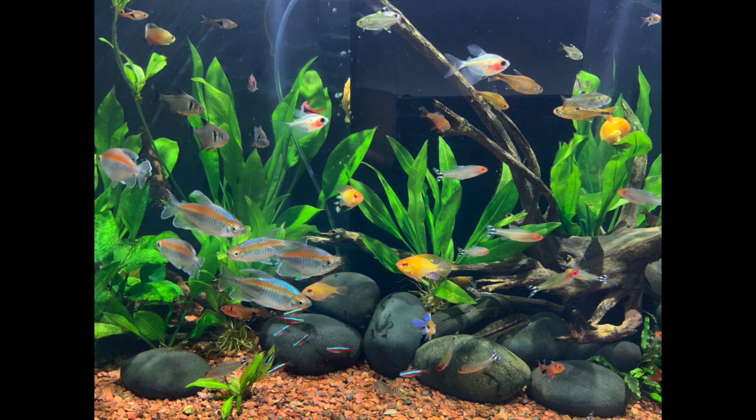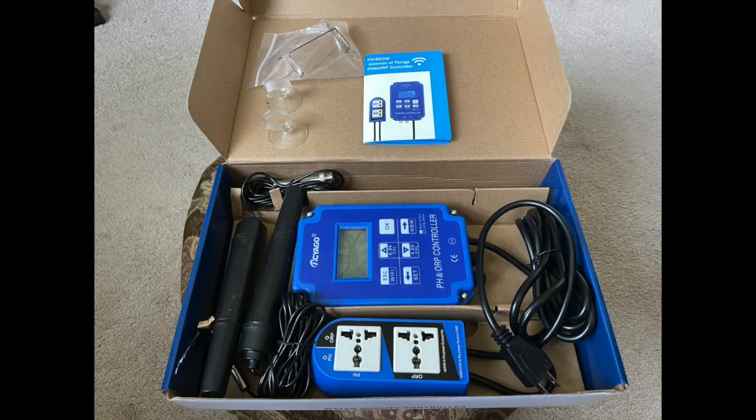One way that we can keep an eye on our water parameters and make sure they're staying within the realm of reasonability is through redox. Today I'm going to show you this redox meter. I got it so I can show everybody exactly a redox meter you can buy — this one off of Amazon for $109. Years ago you couldn't buy a redox controller like this for that kind of price. So why would anybody want to buy such a piece of technical equipment?